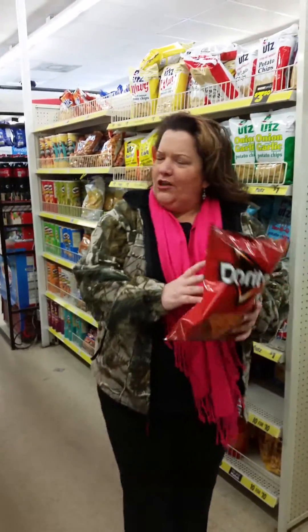Unit rates at Dollar General! As I was shopping frugally at Dollar General, I was looking for the best deals on my favorite product — Doritos!